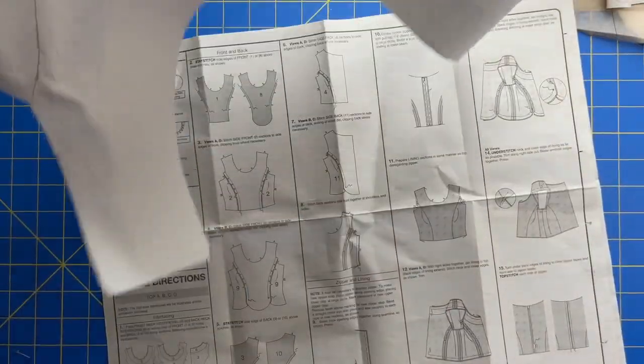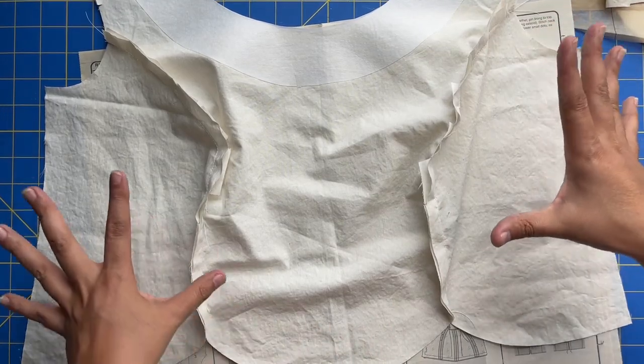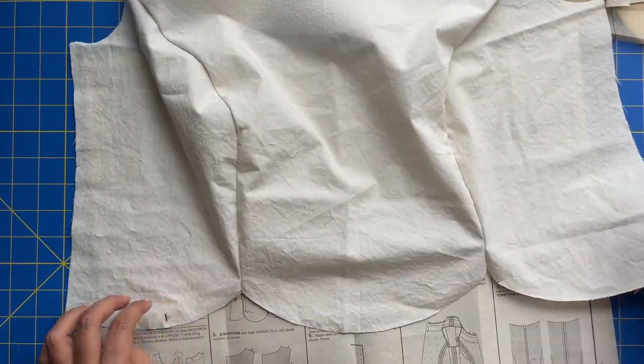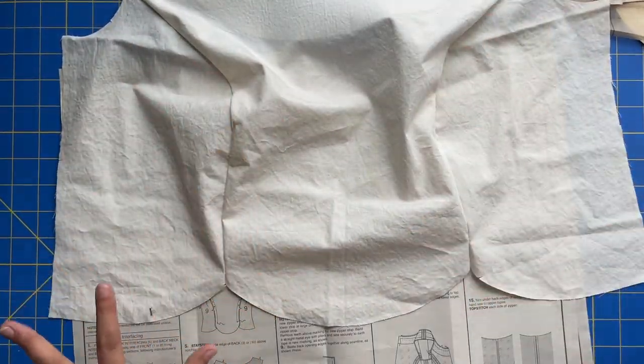When you're done with the front, this is what you should have — beautiful princess seams that are nice and eased into each other in the front from the inside. And then from the outside — isn't she cute? Our little tulips are coming together, beautiful neckline, beautiful top.